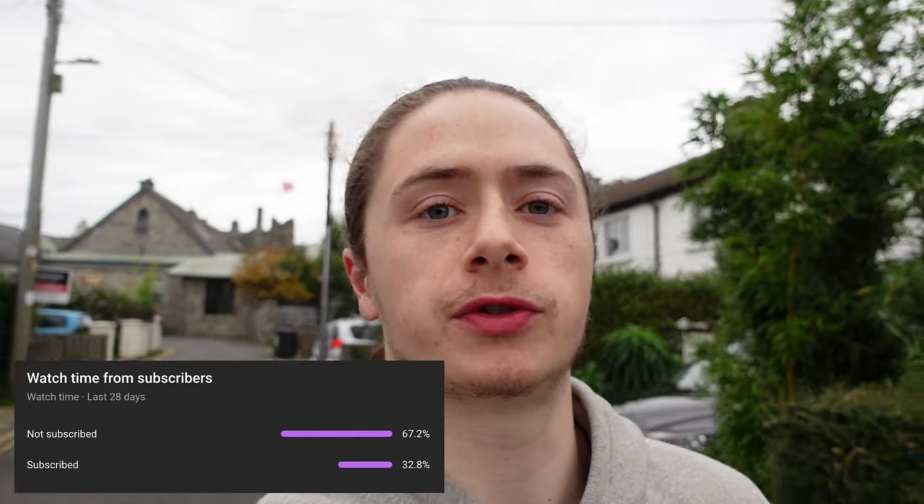Something like 60% of you who watch my YouTube videos don't even subscribe. That's crazy — if you guys are still watching, go down and hit that subscribe button. We post videos every single week, I wouldn't let you guys down.